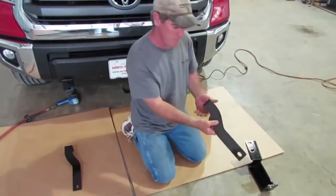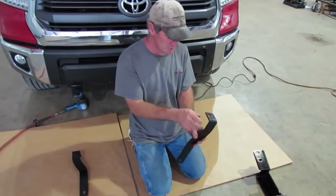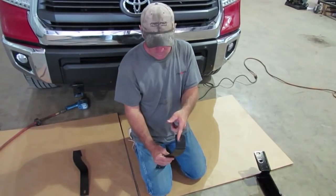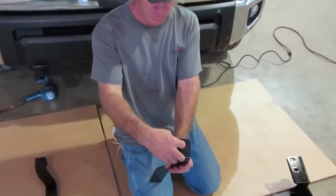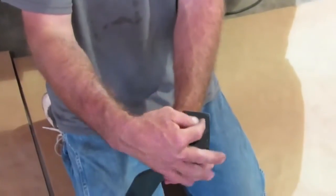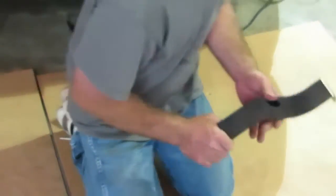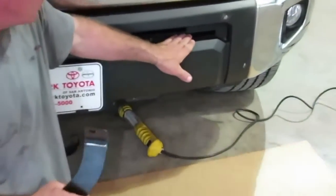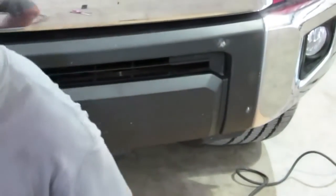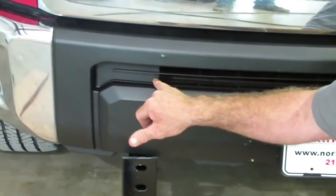This is going to be your upper bracket. Whenever you're putting it in there, we're going to show you the bolt on that one too. The hole is offset to one side. The side the hole is offset to is going to go to the frame — this part is going to stick outside the frame. We're going to show you where that bolt is. This bracket here is going to go through this little spot. We've already notched it out. On the other side, you can see where the plastic is still intact.